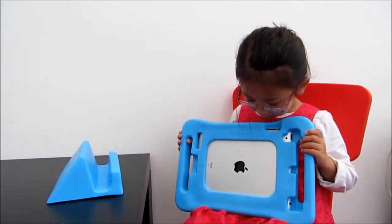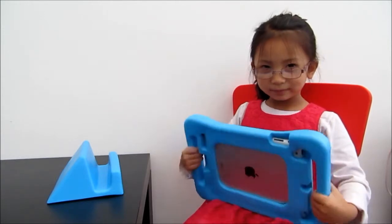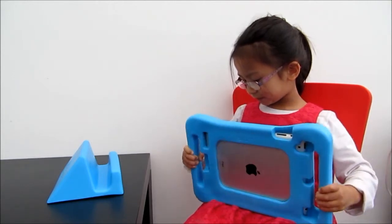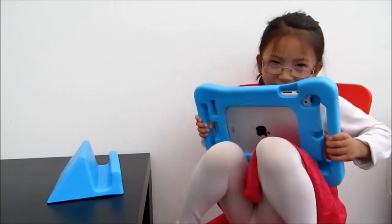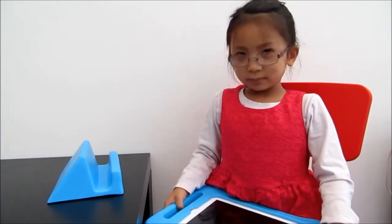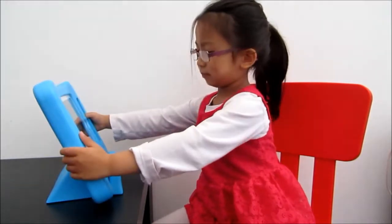Is it comfortable to hold? Yeah. Can you move? Yeah, I can feel it's moving. It's quite soft. Can you pop it on your leg? Yeah, you can pop your leg up and then put it on your leg, rest it on your leg. Can you show how to put it on the table? You pop it in and then you're gonna start using it.